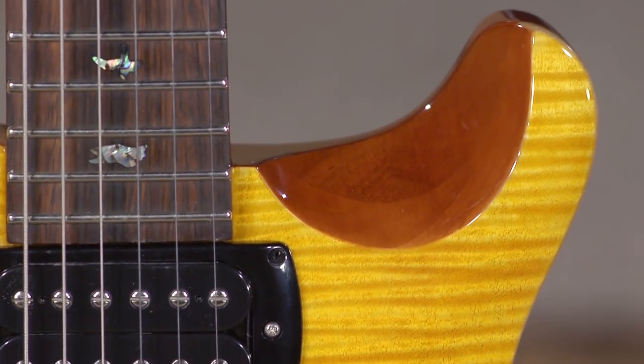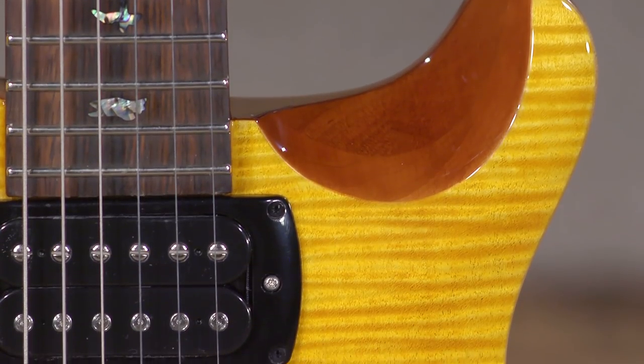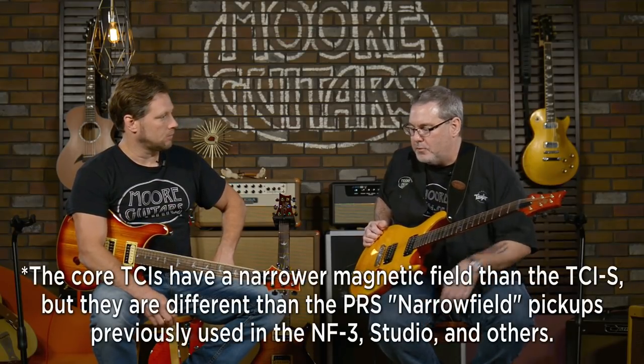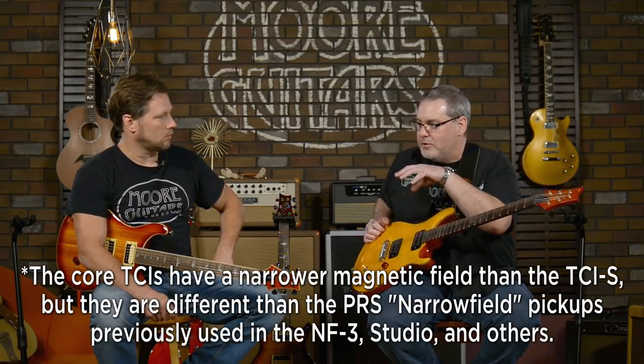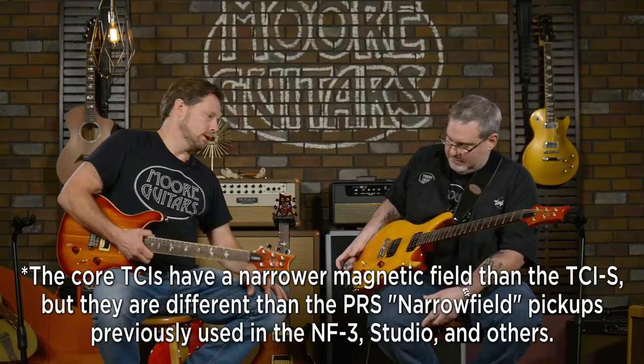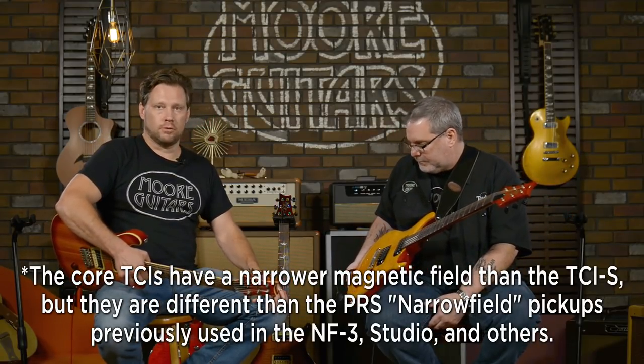The TCIS pickups, which are made to be just like the TCI in the core model — but because of what they needed to do to mimic that tone — these are actually full-size humbuckers that are made to sound like the narrow-field TCIs in Paul's guitar. The TCIs are not necessarily the narrow-fields, but the TCIs in Paul's guitar — yes. So with no further ado...